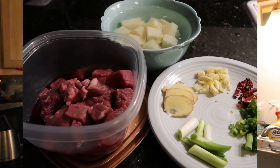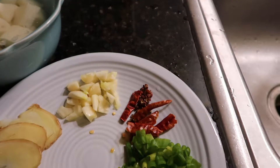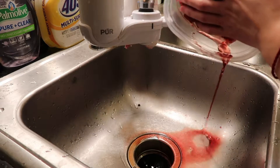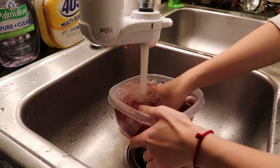Usually as college students, our schedule is a little bit tight and we do not have enough time to prepare everything. So let's get started. The tip for today is: prepare every ingredient in advance. I usually schedule my grocery and prep day on weekends.